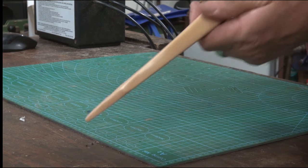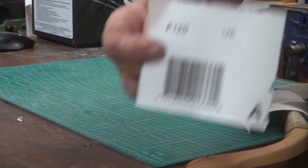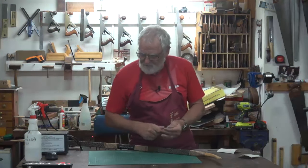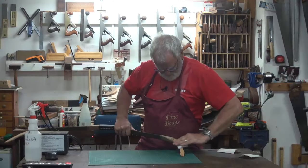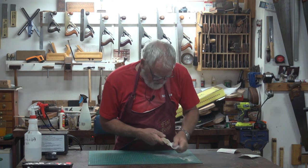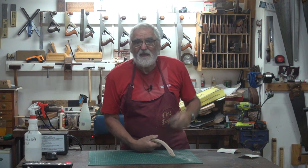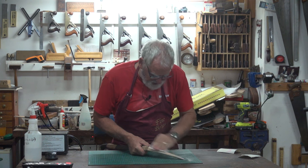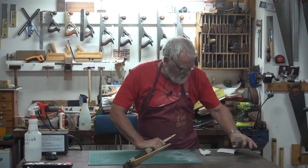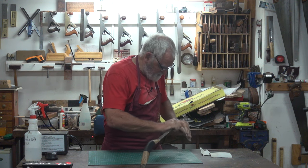First things first, I've got to sand these ends just to get the lacquer off that was on there when I bought it. So I'm going to give it a quick scuff with some 120, then a bit of 180, then finish off with 320 — that should do the job. I could have actually gone to 100 grit; it might have been a little bit quicker, but it gets taken off quicker so it's longer to fix all the scratches too. Now I'm going 180.